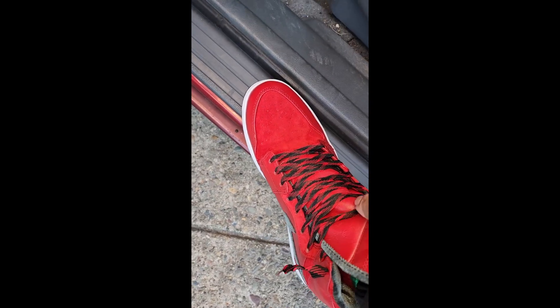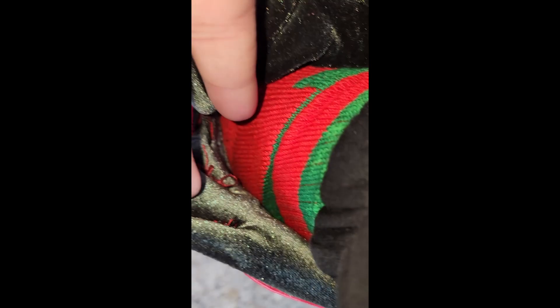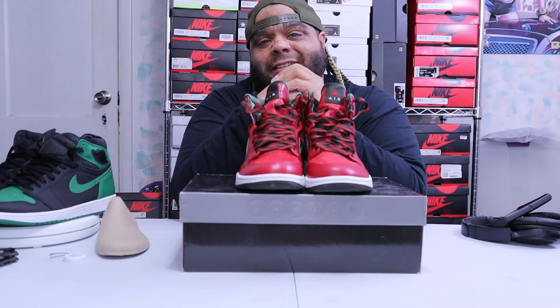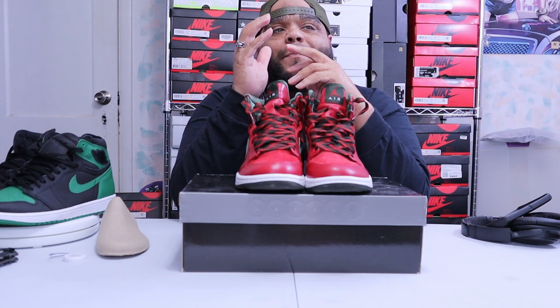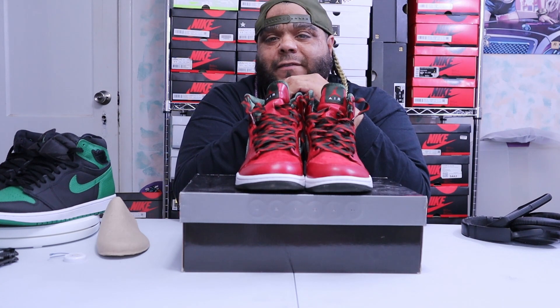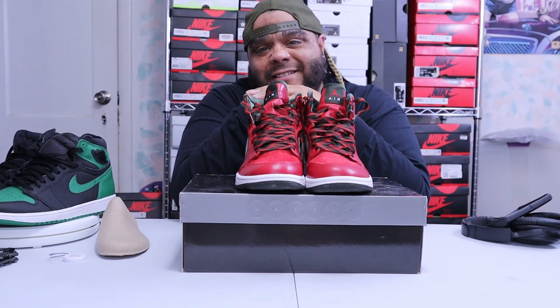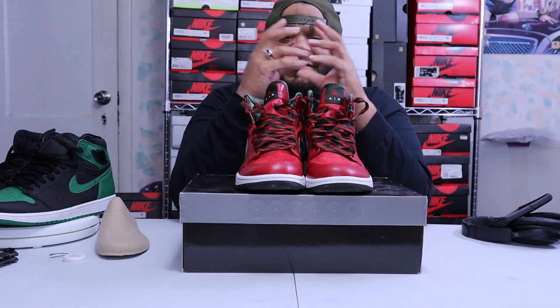Look at these — Instagram, TikTok — look at these shoelaces that are supposed to represent the ribbon on a Christmas gift. You got the velvet right here on the green swoosh, that beautiful suede right here, beautiful leather, and the whole inside is green velvet — along with my Christmas socks. Sorry I couldn't put this in one whole video for Christmas Day — the SD card got damaged and wasn't saving anything. Don't forget to like, comment, subscribe. Merry Christmas again — until next time, loungers, peace out.